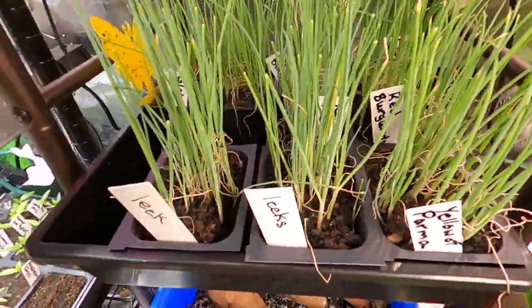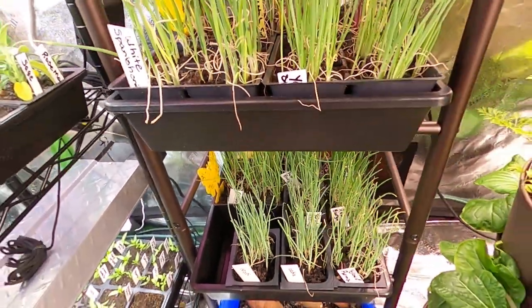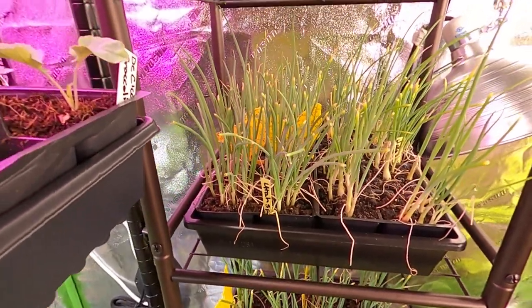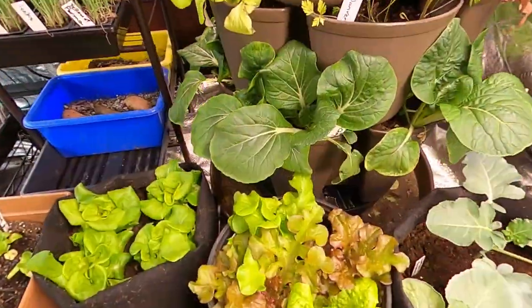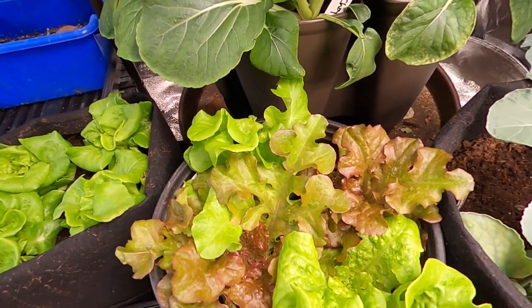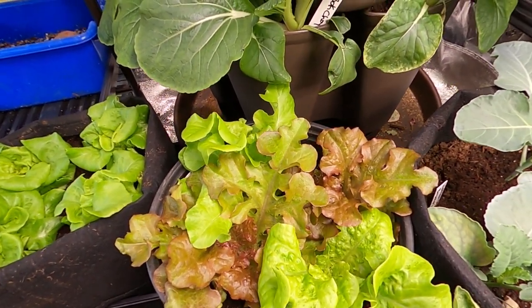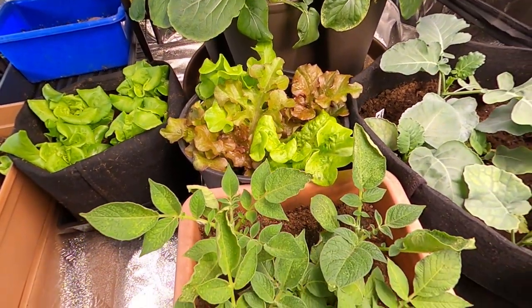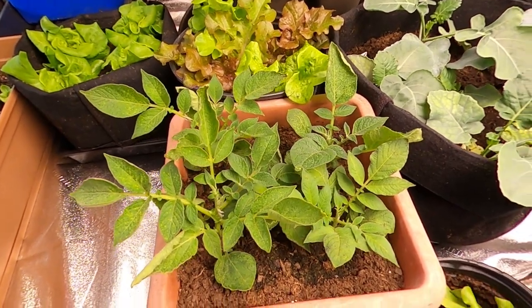We have onion — this whole area is all onion and they're doing great. We'll be ready to put those outside in about a month. This container here we've actually already harvested off of and they're already coming back full. I'm finally getting enough lettuce so that I'm not running out throughout the week.